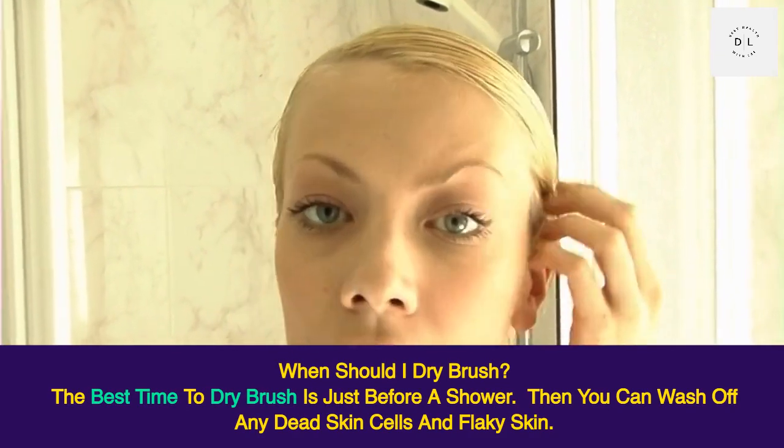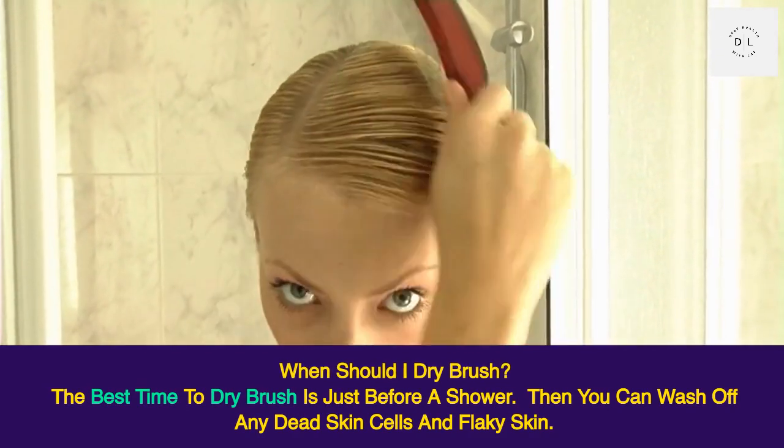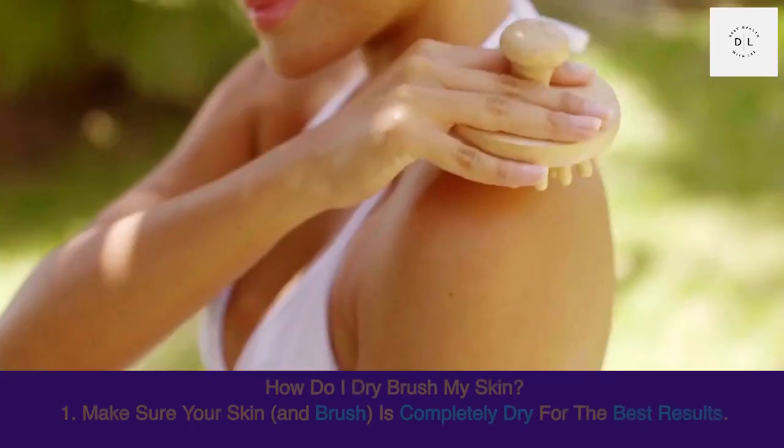When should you dry brush? The best time to dry brush is just before a shower, so you can wash off any dead skin cells and flaky skin. Be sure to apply oil or lotion afterward to put moisture back into your skin.